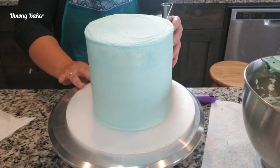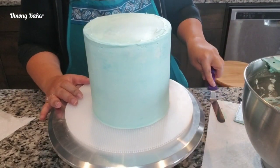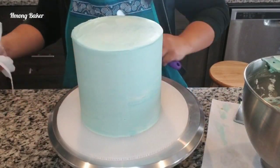I'm using my cake scraper just to smooth out the sides, and then once I'm done I place this back into the freezer to chill for about 10 to 15 minutes. That way it's a lot easier for me to paint on my buttercream.